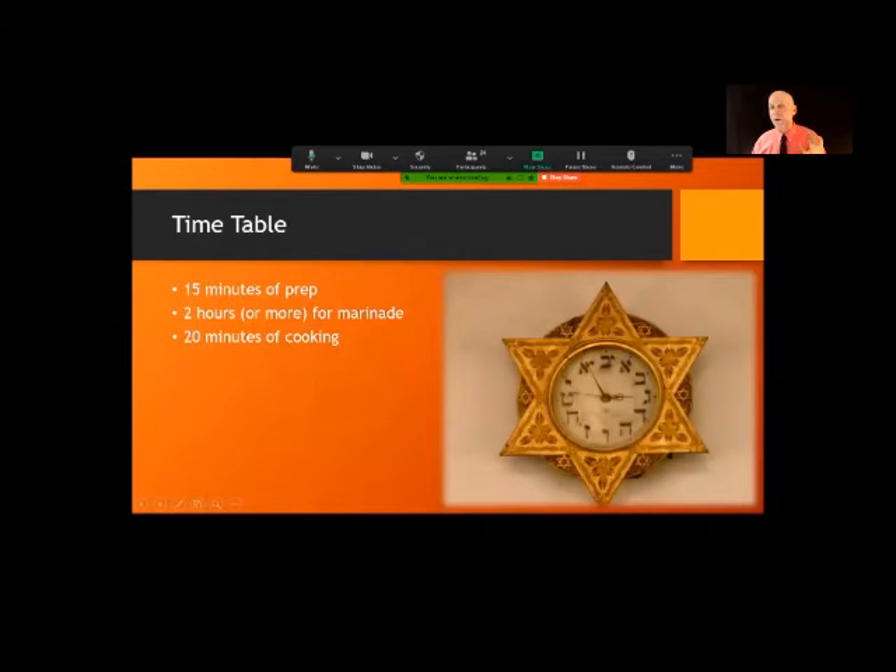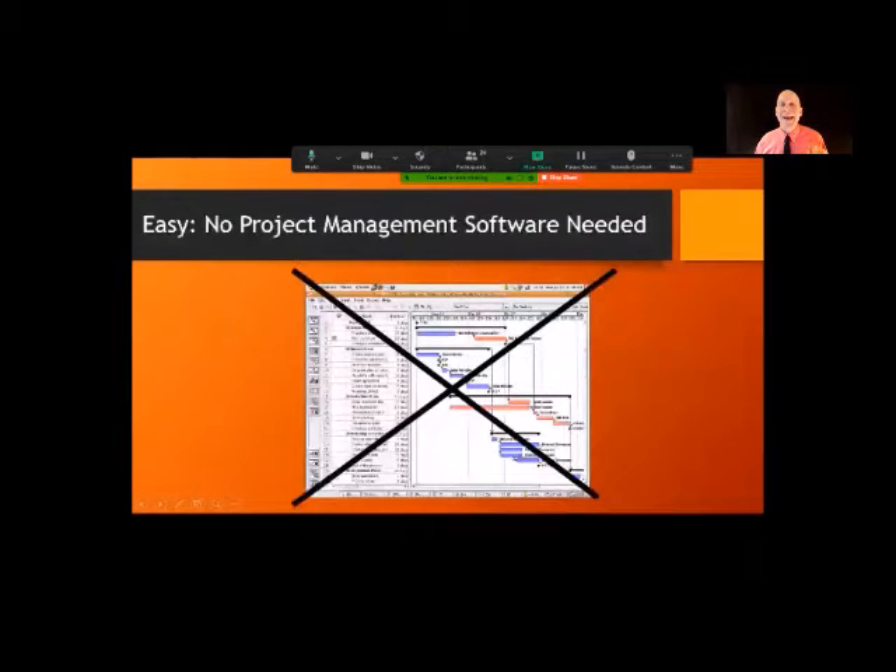The timetable: there's going to be 15 minutes of preparation, two hours to marinate the beef — I usually let it marinate overnight, but if you're in a hurry you can just do two hours — and about 20 minutes of cooking time.